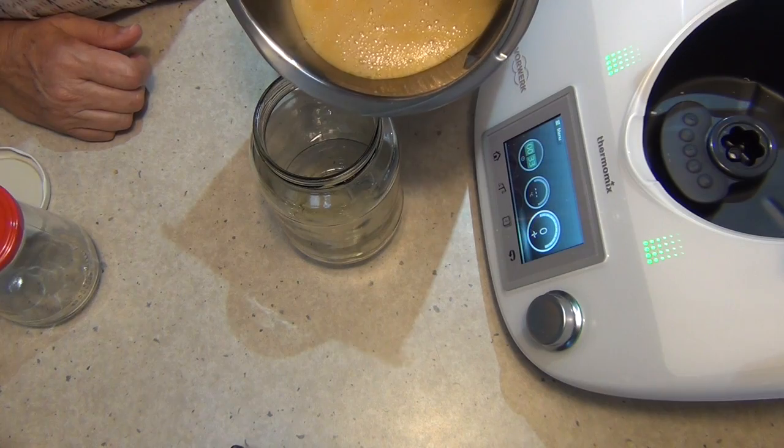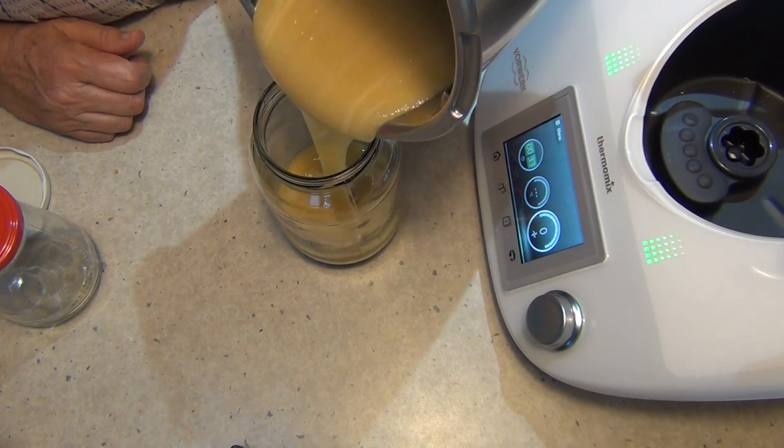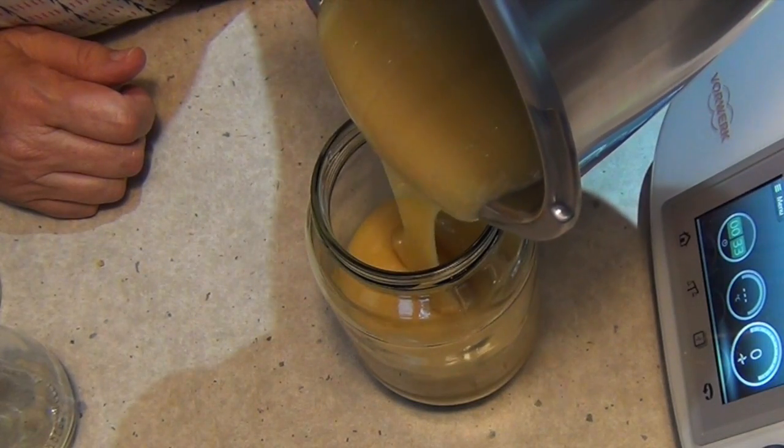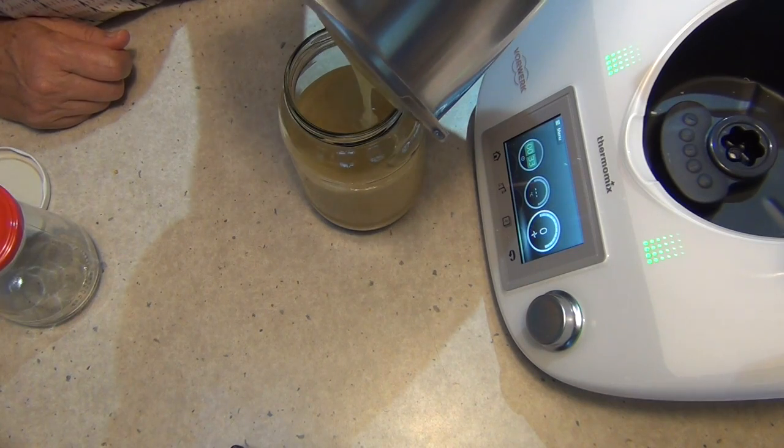Now we just pour our honey into a jar and put it to one side to do its magic. Don't worry about washing the jug — throw a banana in there with some yogurt and ice cubes and you've got yourself a gorgeous banana smoothie.